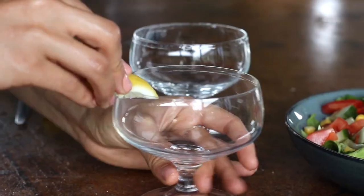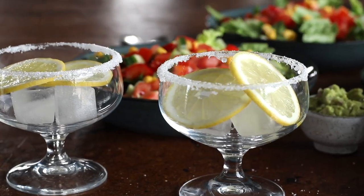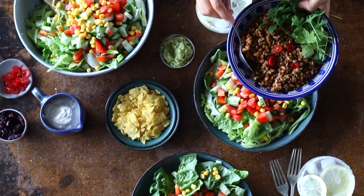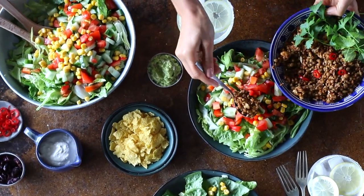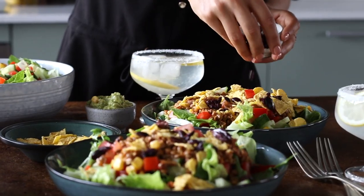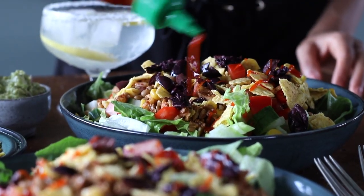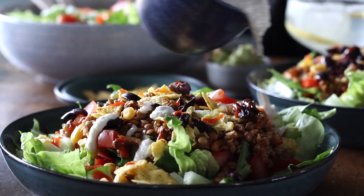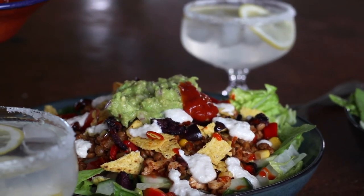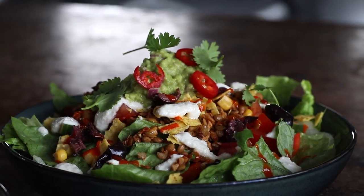For some extra fun, we made a super quick and easy lemonade, margarita inspired. The recipe for this is also on the blog post, so check out the link in the description box below. So all that's left for this recipe is just the assembly. We're going to add a generous amount of the spiced lentil mixture to the salad base, then top it with crushed tortilla chips, a small handful of kalamata olives, a drizzle of sriracha hot sauce (optional, but great if you like it spicy), cashew cream poured on top, a generous dollop of the guacamole and some optional store-bought salsa. To garnish, we're going to add some sliced red chili and fresh coriander.